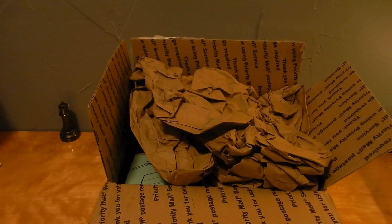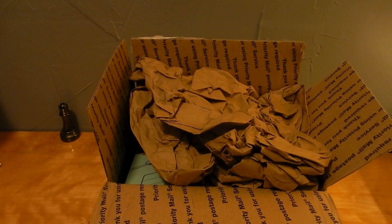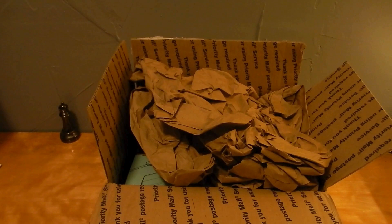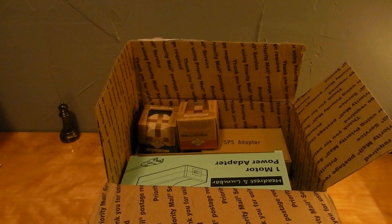Hey guys, Jeff here. Today I had a surprise package show up. One of my early locksport friends goes by Jakuka - he has a YouTube channel. He texted me the other day and asked if my address was still the same, so I let him know, and this showed up just a few days later. Let's discover together what's inside.